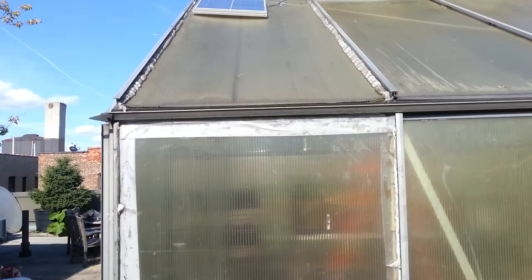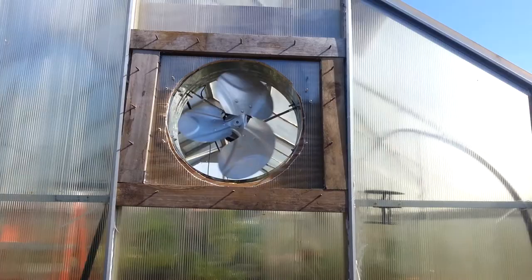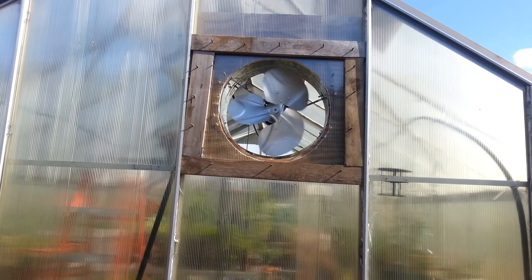It doesn't take a lot of power to run this gable fan. In a couple of days I'm going to take some internal temperatures of the greenhouse and see how it goes.